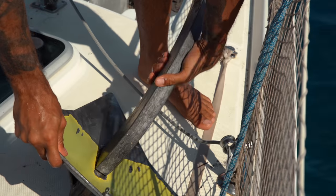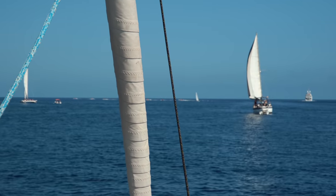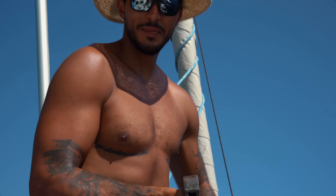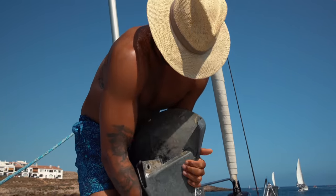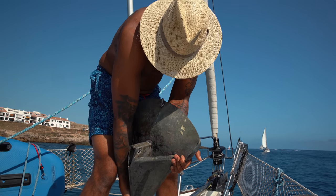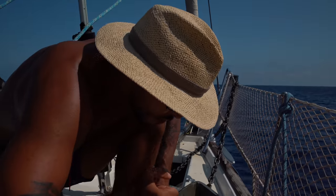40 knots. We had 40 knots. The anchor just with this is not good — you need the second piece. All of the weight, it's from here to here. I think not all, but 50 percent is here. Okay, so let's put everything back together.